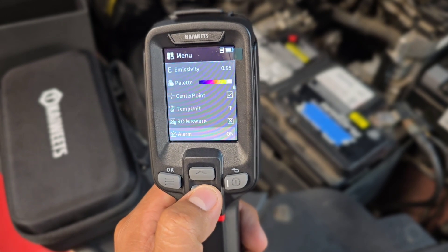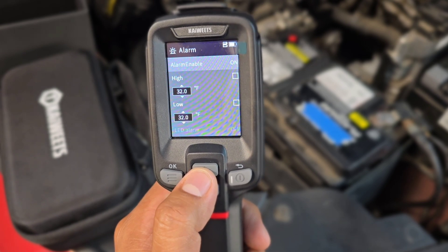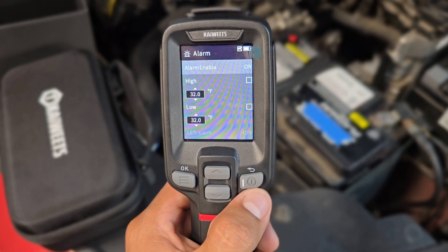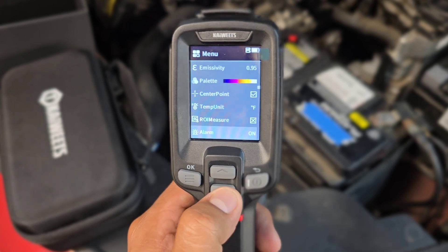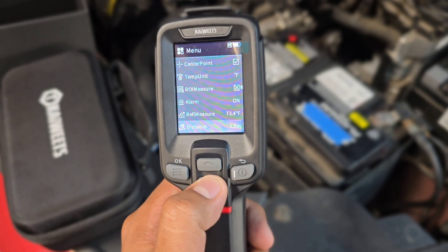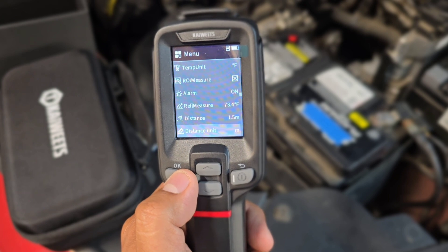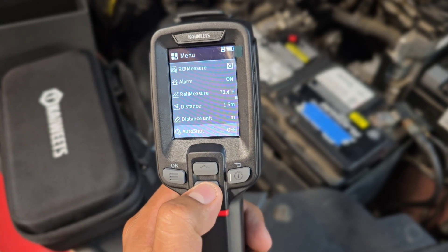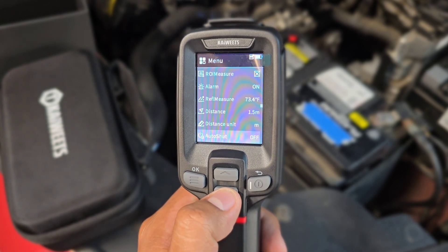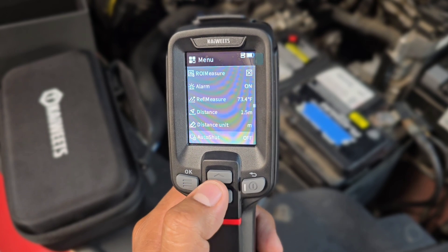The tool also has an alarm feature. You can select the alarm and set temperature ranges — if you're looking for a specific temperature parameter and it goes off to the highest or lowest point, the alarm turns on to let you know you're off the parameters. There's also a distance accuracy setting where you can change units from meters to yards. Auto shutdown is a handy feature — you can set it to five, ten, or twenty minutes so the battery doesn't drain if you forget to turn the tool off.